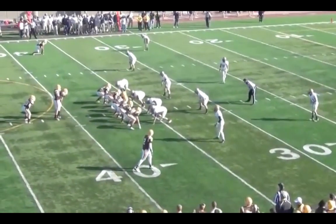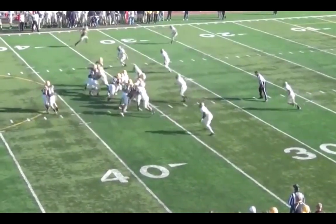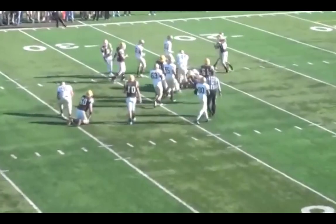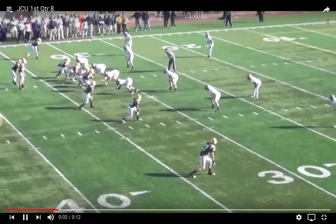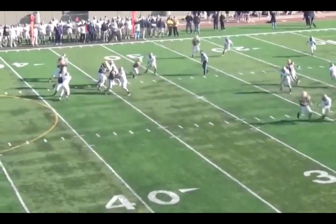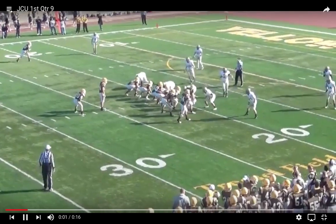We go back to our quarterback, essentially in 22 personnel — that's a tight end in motion even though he started out as a flanker. We wanted to come back to that zone lead play; we actually had it in our openers twice because we liked it. Then we go into 10 personnel and run our four verticals switch, hitting the guy on the hash. At this point we have not broken our sequence; we're on play nine.